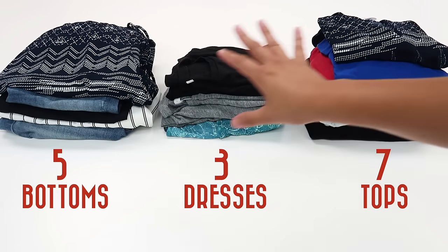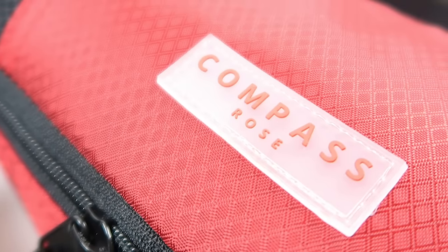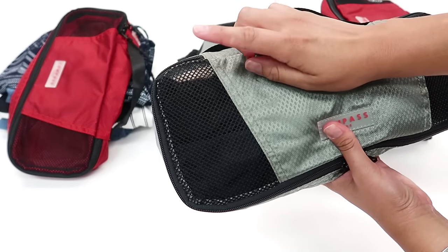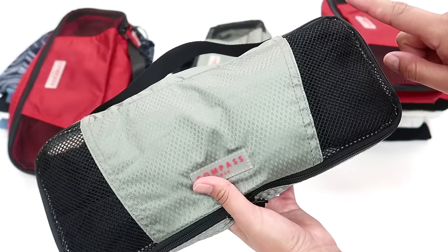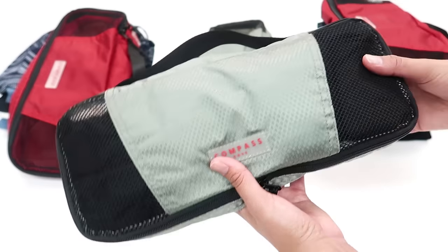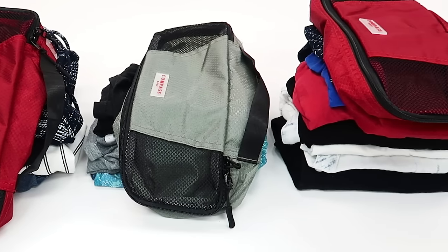I'm going to pack all of this using only four slim Compass Rose travel accessories packing cubes. I've already pre-packed the fourth cube. It has two bras — a nude and a black bra — a multi-way bra, 10 underwear, leggings, a tank top that will serve as sleepwear or workout wear if needed, and silk thermals. That's all in here.